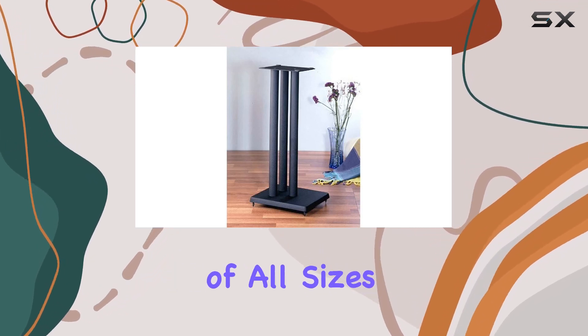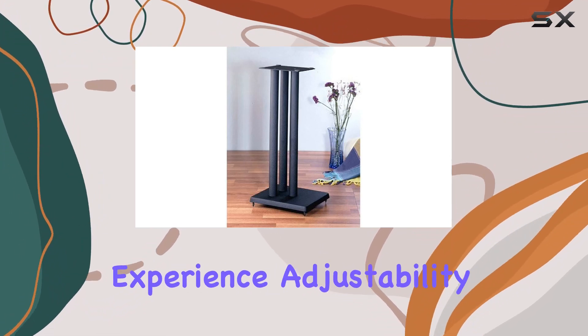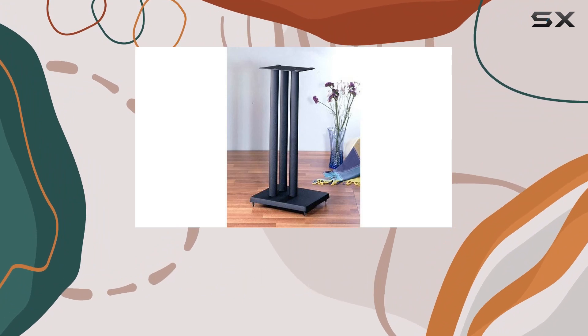Built to support speakers of all sizes and types, the 29-inch height is just right, providing an optimal listening experience. Adjustability is key here — the stands feature adjustable spikes and footplates on the bottom, ensuring excellent stability on any surface.